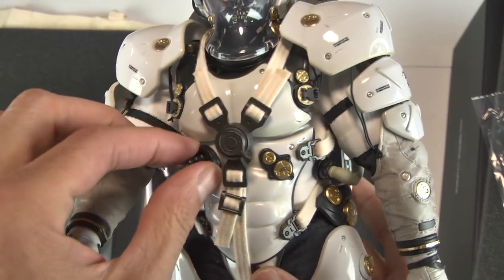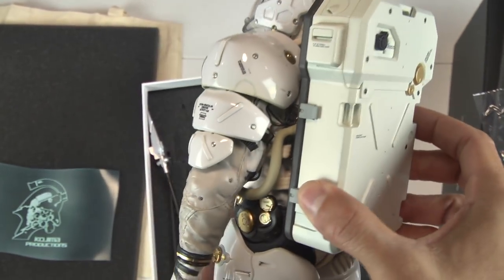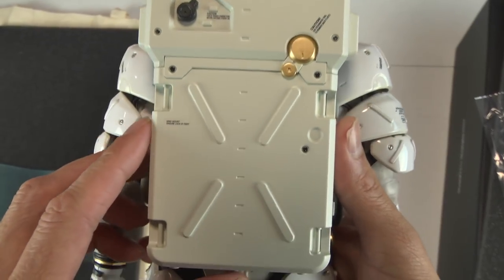The figure uses a ratchet click system with its joints, so it will hold its position depending on how you pose it. I'm just holding it, kind of in awe, because this is just mind-blowing. I'm looking at all the hoses, the connectors, the fabric. The quality is here — it is just incredible.